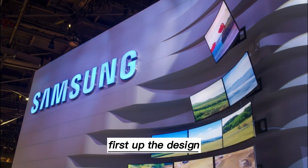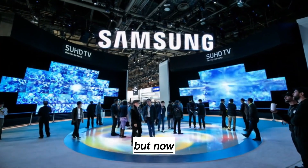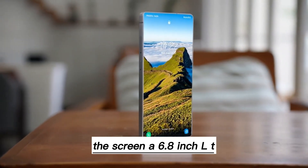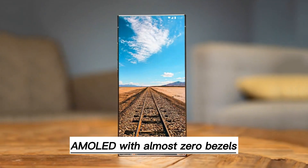First up, the design. It's still that premium Ultra look, but now under 7mm thick and lighter in the hand. The screen is a 6.8-inch LTPO AMOLED with almost zero bezels.